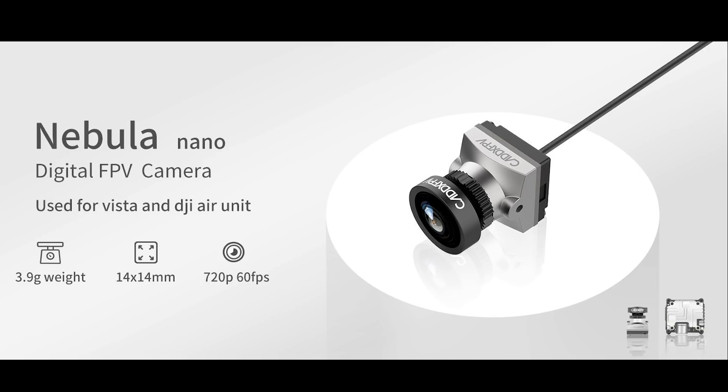It's higher than the low latency mode that we currently have with the DJI system, but it's about the same latency as the high quality mode, which is the one that I use anyway, and I don't find any issues with latency whatsoever.